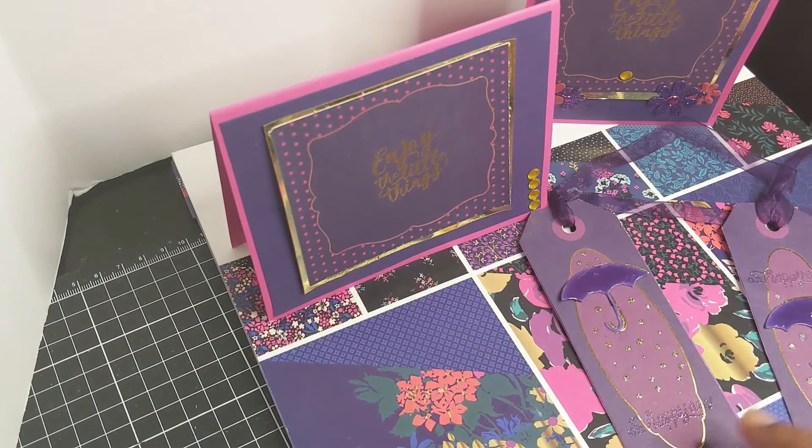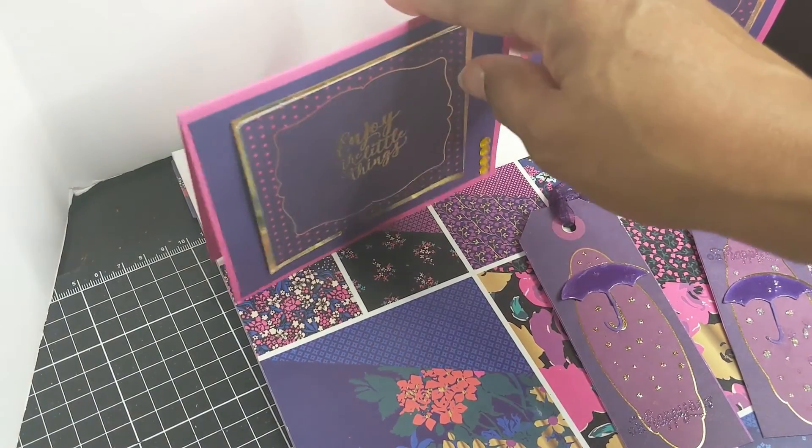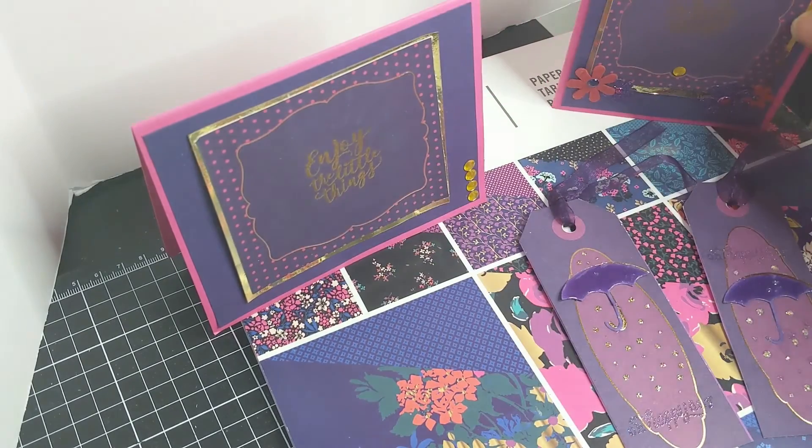Anyway, that is my All Summer Long project for the collaboration hosted by Left Handic Crafter. Thanks for watching!